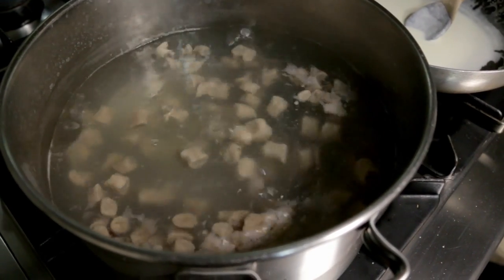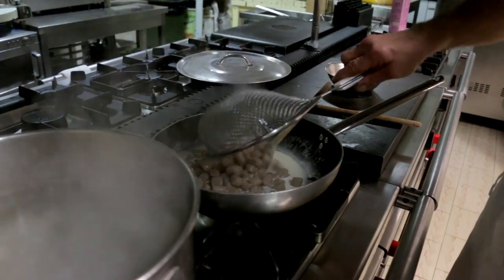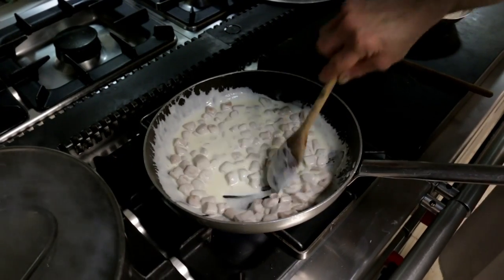Once they bop to the top, they're cooked. He coats the gnocchi in the cream and that's it.